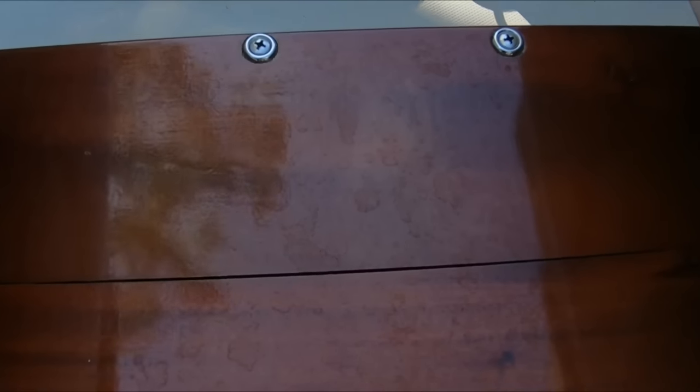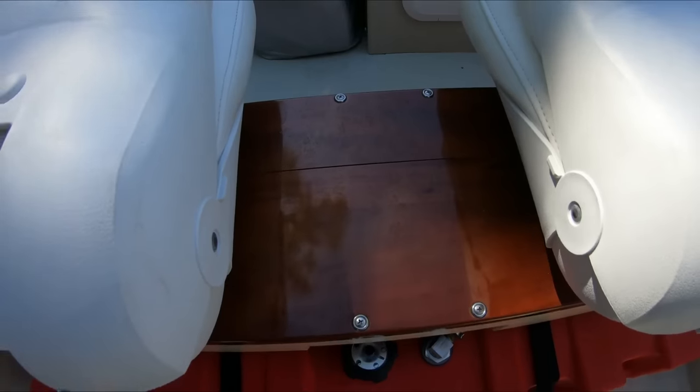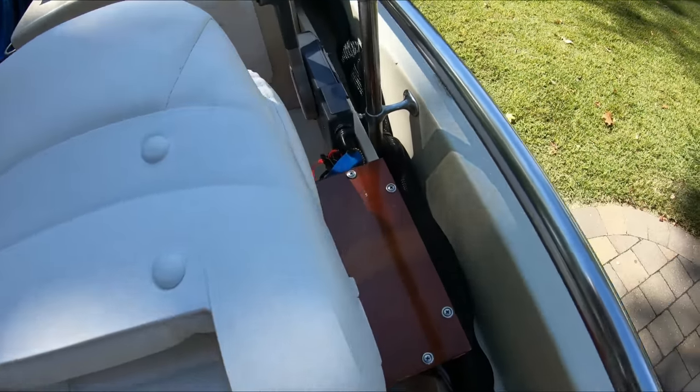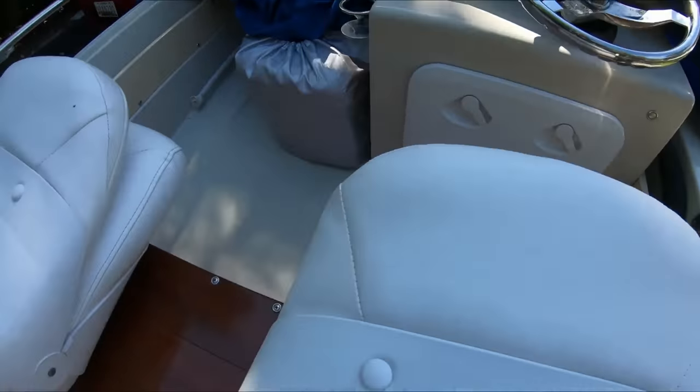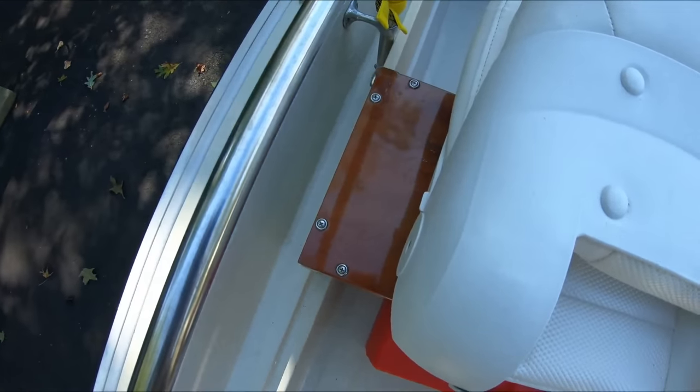Here's the part that failed that I showed in the one and a half year review video. My plan is to basically just unscrew it, pick it up, and repair it.